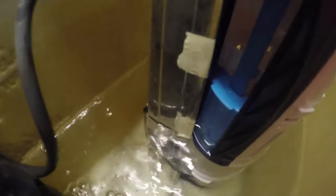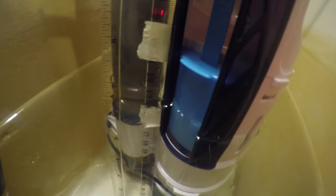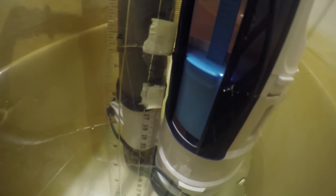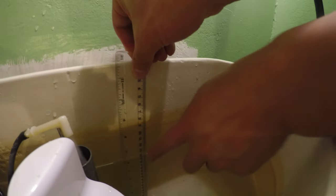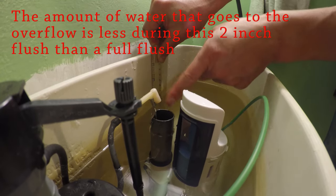Now let the tank refill from 6 inches back up to 8 inches. You can see the blue float slowly rising and stopping right at 8 inches. On a quick flush, the tank stops draining at 6 inches and then refills from 6 to 8 — that's half a tank. The overflow also flows into the overflow tube. You may notice the bowl level is a bit shallower than usual; adjusting the refill tube or green slider can help with that.